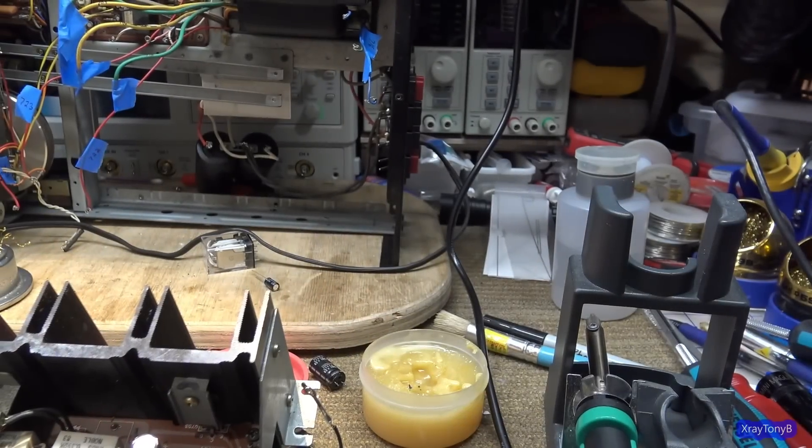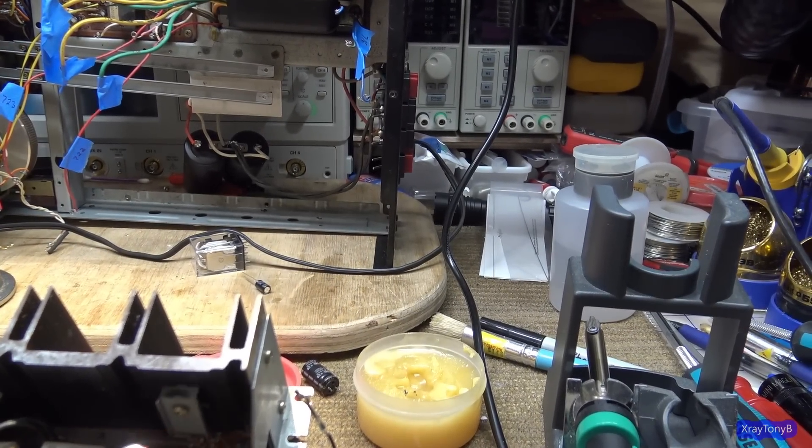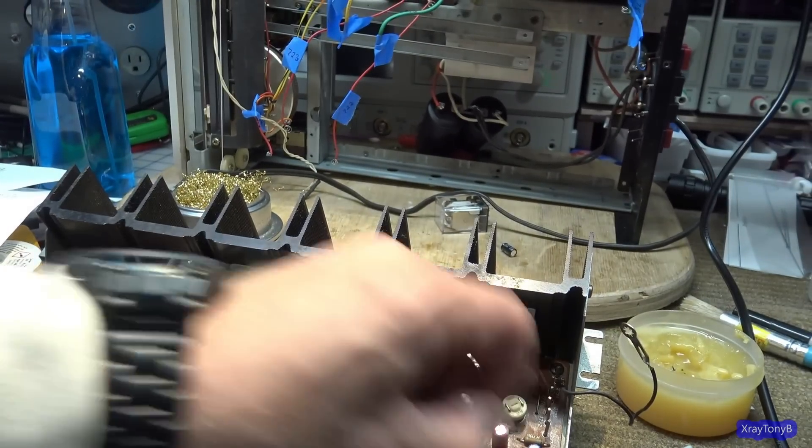Let me do these last few off camera, and then we'll be back. Okay, the capacitors are all replaced — well, I have one little capacitor left to do here, I forgot. I'll do that when I do this next section.